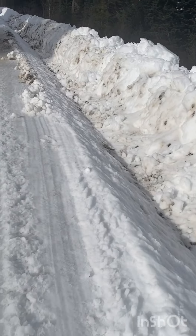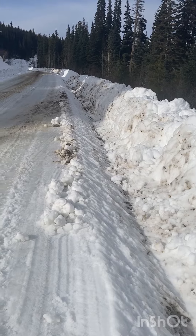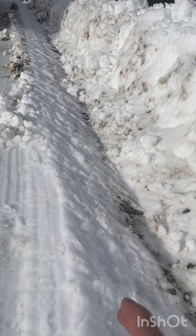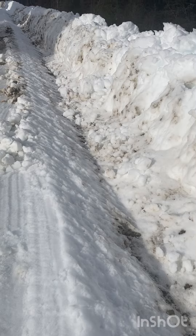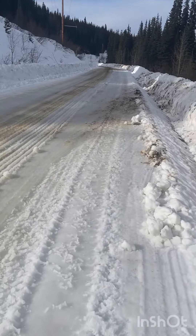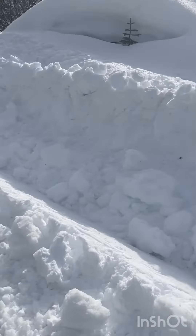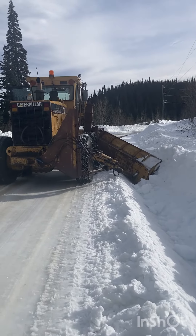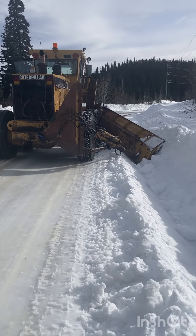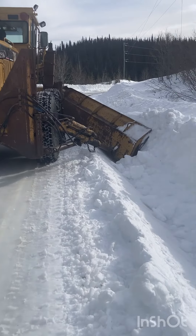So I picked this spot here to pull over and get out so I can show you from ground level what we're after. We've got the edge of the road right along here, and I've just opened up the ditch — the snow is pushed off the road, and what's left on the road is able to melt and get into the ditches where it belongs. I've got the same on the other side here — I've got a cut into the ditch. I've got the inside of the wing lifted up a bit and the back of the wing pushed down below road level to open up the ditch.